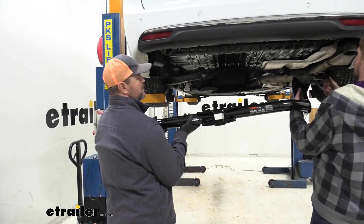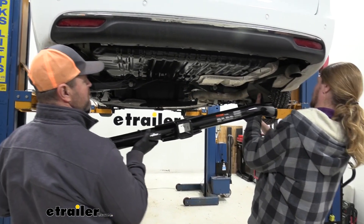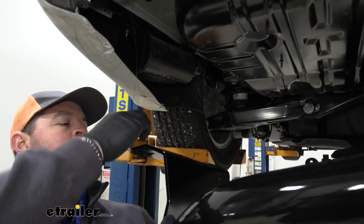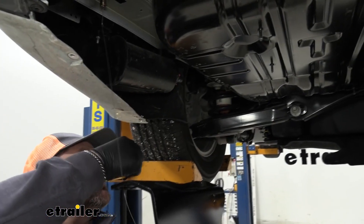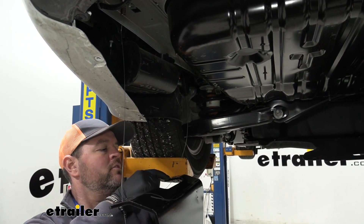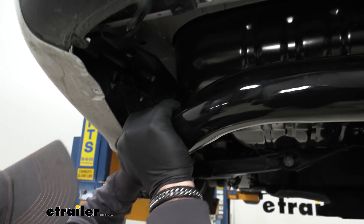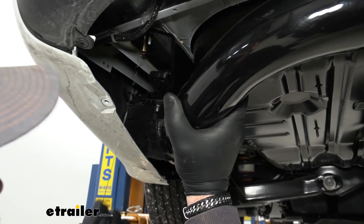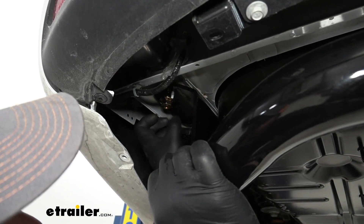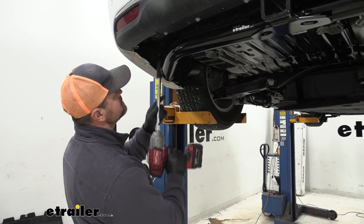With an extra set of hands, we're going to get our hitch into place. We're going to start on the passenger side so we can go over the exhaust. Once we get that side over the exhaust, get your pull wires through the corresponding holes in the hitch. For the back one here — there are two holes — we want to go in the very back hole. Then we can remove the pull wire and put on a flange nut. With a 3/4 inch socket, we're going to tighten our hardware and torque it to the specifications in the instructions.